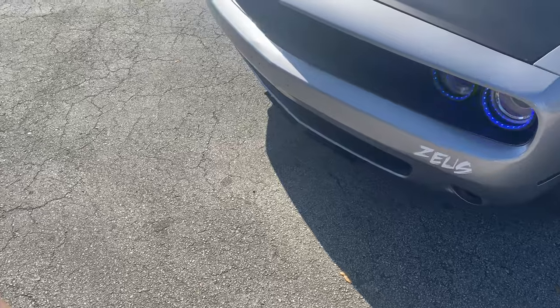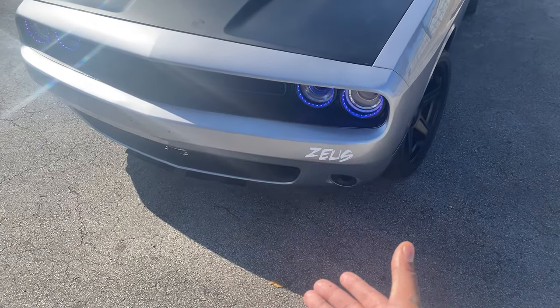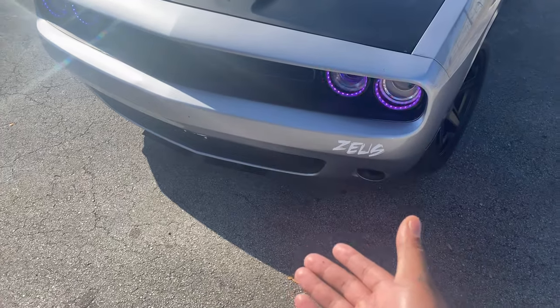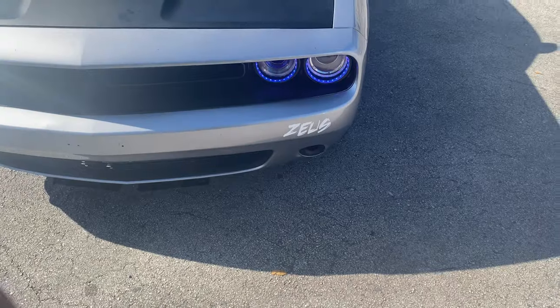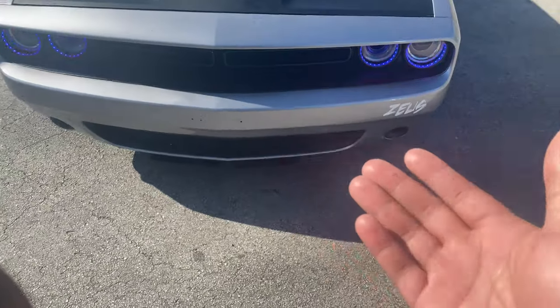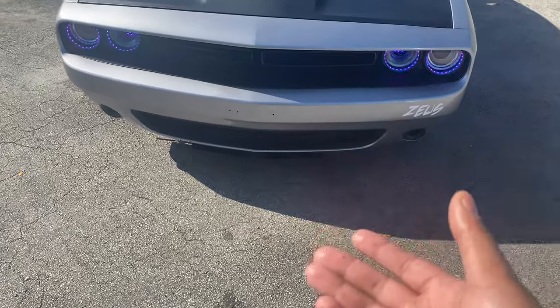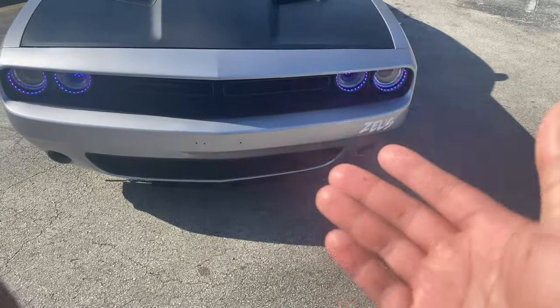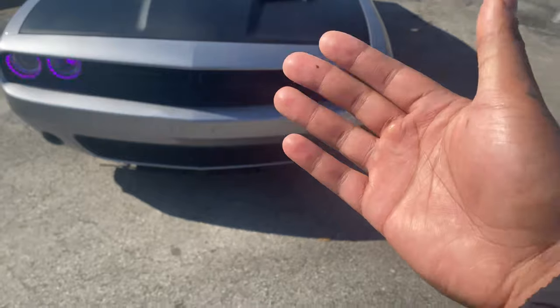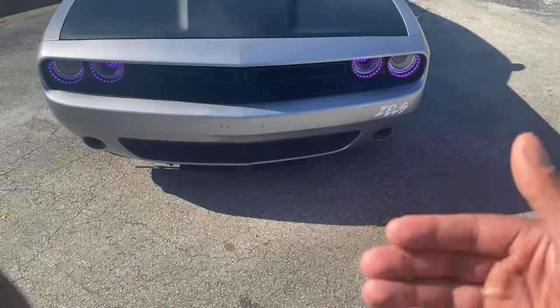Now moving on to the front — as you can see, I do not have a lip on my car. I tried to take off the stock lip, I ended up taking it off and that was a pain in the butt. I regret doing it. I bought the one that comes on the Scat Packs because it was supposed to fit my front bumper, but the one I bought didn't fit. So I'm currently waiting on the one that fits.